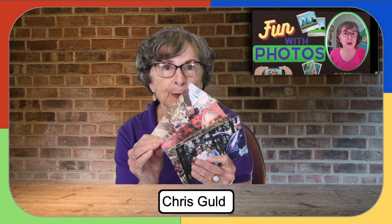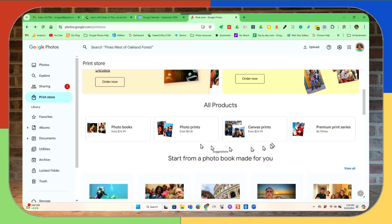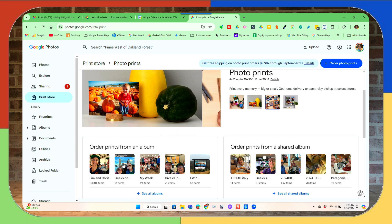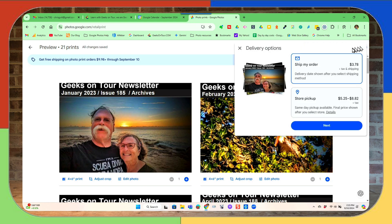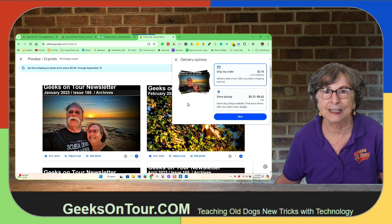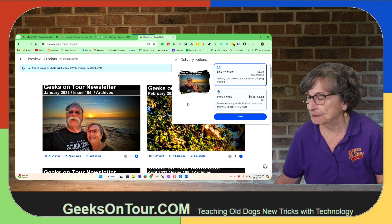Next is photo prints — professionally printed photo prints. On the computer, after you've clicked Print Store, photo prints is the second option. From 18 cents you can make them 4x6 up to 20x30. When you order them, I pick an album and say I want prints of all the photos in that album, then click Next. You can choose ship my order or store pickup. For store pickup, you click on the details to see if there is a CVS or Walgreens near you, and you can go pick them up same day — that's pretty cool.